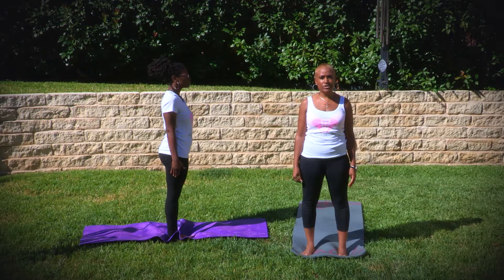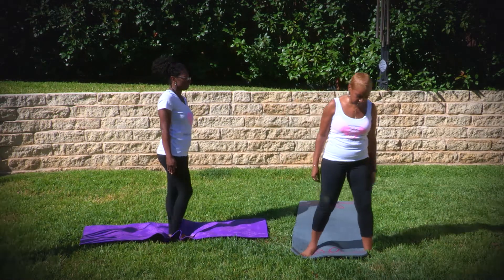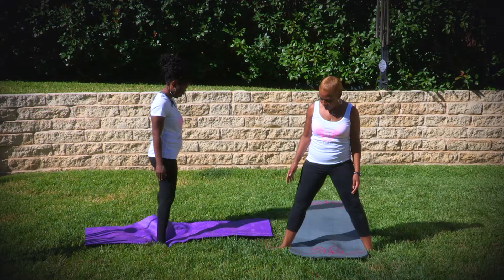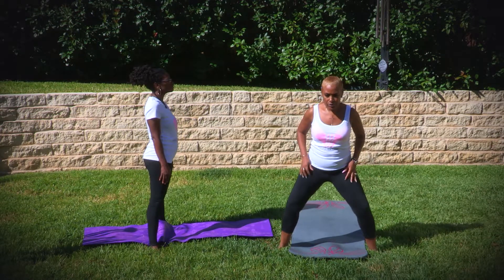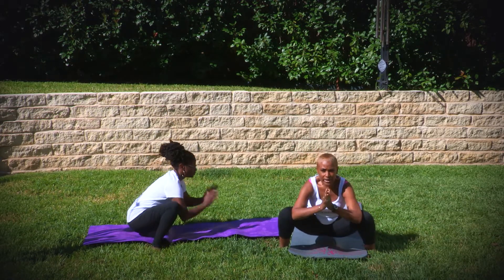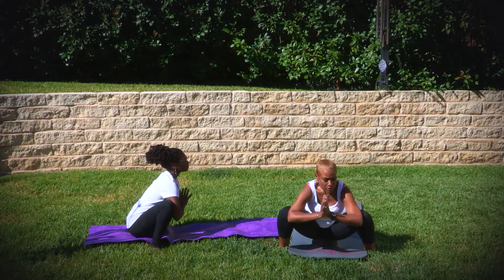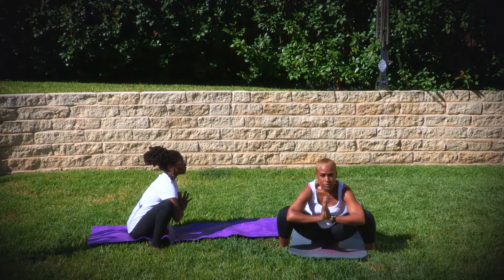We will continue with the additional poses and the first one we will do is called crow. We will put our feet on either side of the mat with our feet going outward, and what you're going to do is squat down, put your hands in prayer. You should allow your arms to push the legs back and hold the pose.